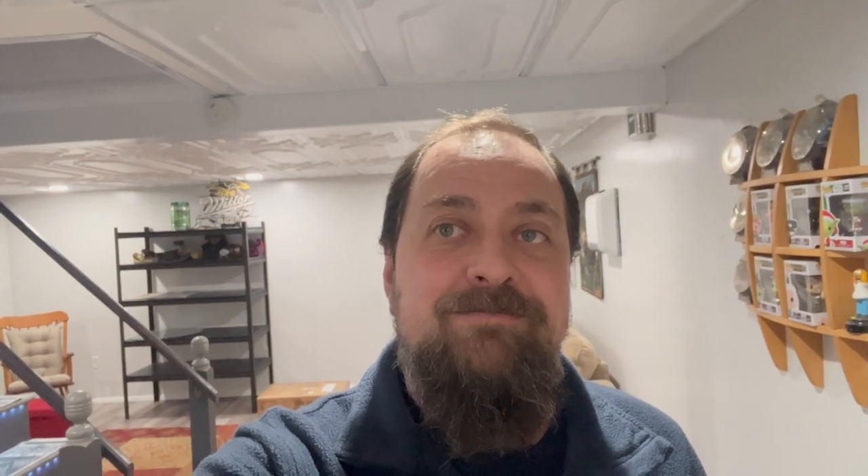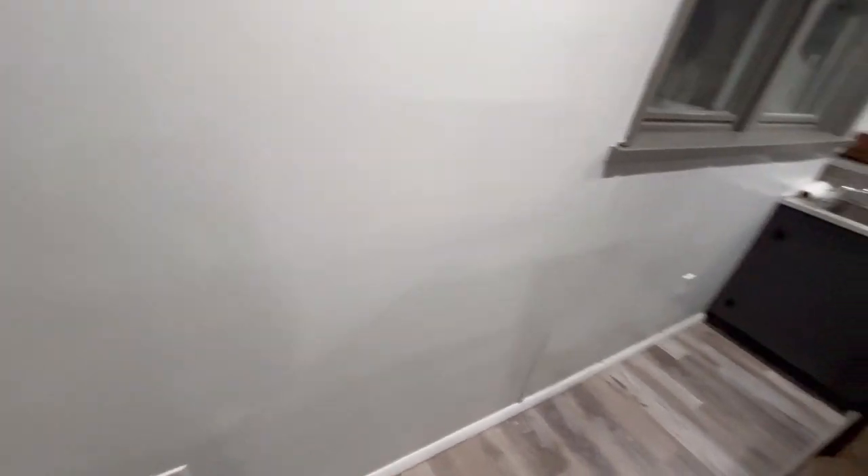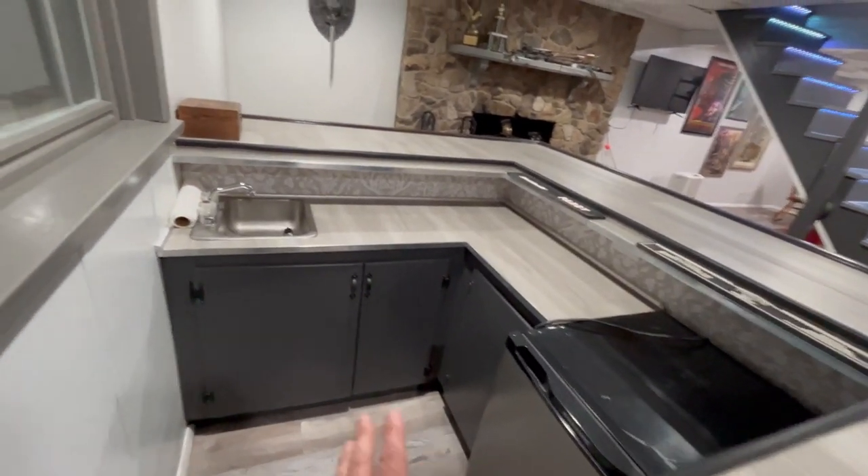We just realized we never actually filmed the completion portion of the basement. So from the last thing I have filmed is the receptacle you saw. Now we'll do a walkthrough of everything down here that's completed. We'll just walk around and show you everything that's done. This is the last receptacle you saw with the wiring issue — but that's been fixed and everything is in.